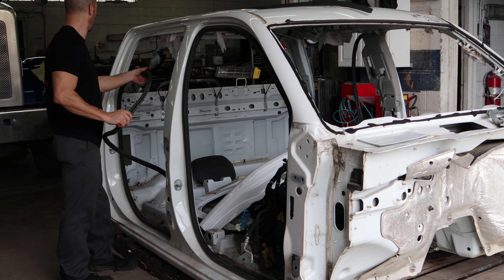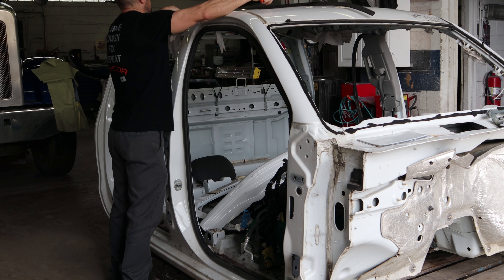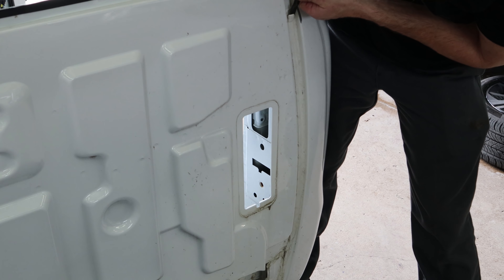Take the door gasket off - we're going to need that. We're going to cut off more than I actually need. It takes a little more time this way but in the long run it'll save me time over the weekend when time is limited.